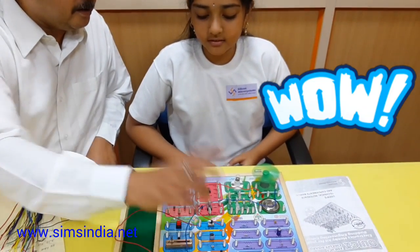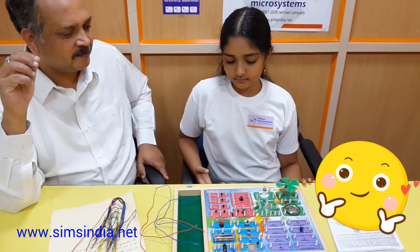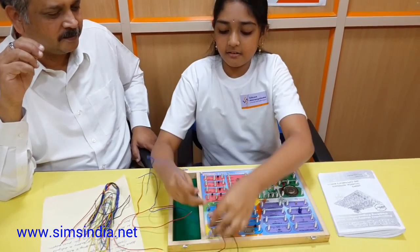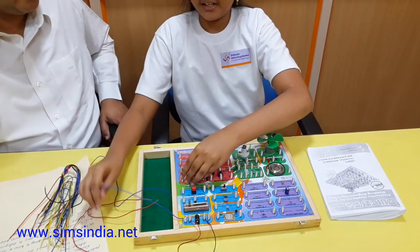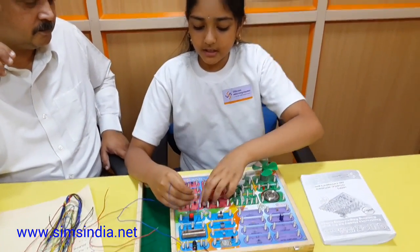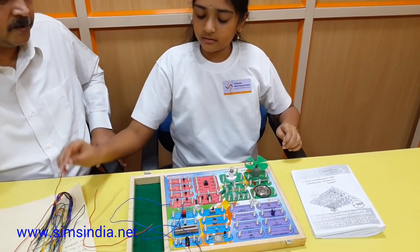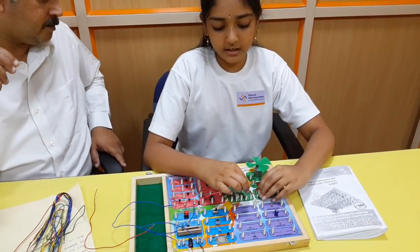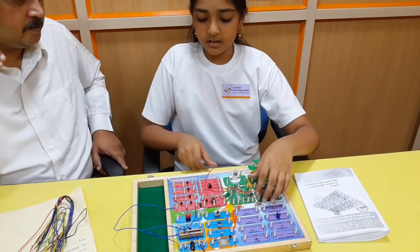Now I'm conducting an experiment to generate music. I'm excited to hear it. First I take the wire and connect the positive of the battery, then from the ground terminal connect it to the negative of the battery. Then from the IC connect the speaker, and from the speaker connect it to VCC.